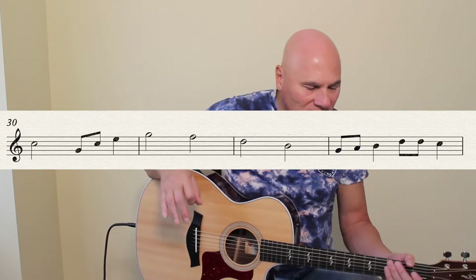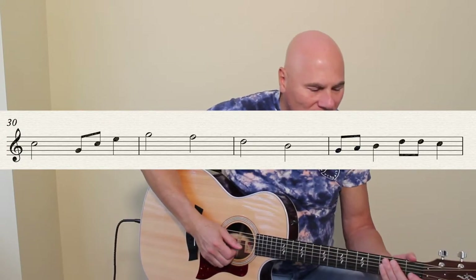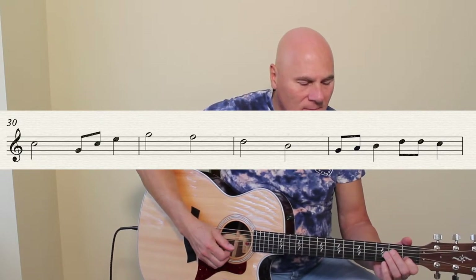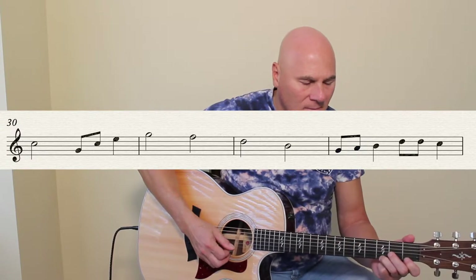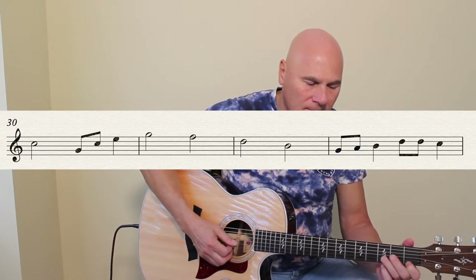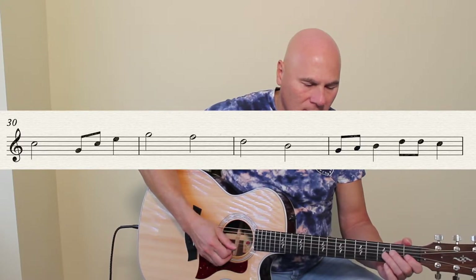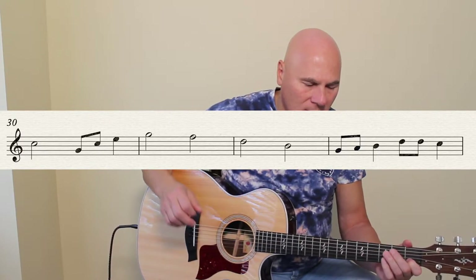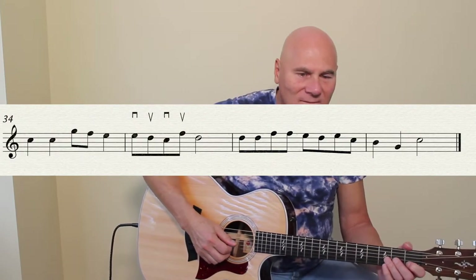A couple of little leaps in here — tell me what you think of this one: one, two, three, four. Some chord tones in there; you'll notice there was a little bit of a C chord in there for those of you that have a good ear. Part 34: one, two, three, four.